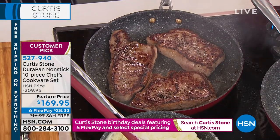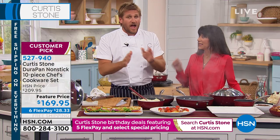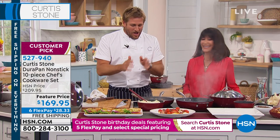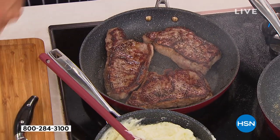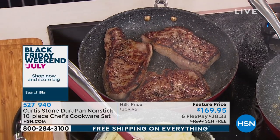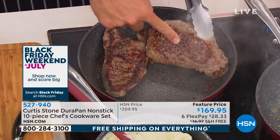The New York strip steaks you're seeing are also available — they're supposed to last until tomorrow but I don't think they will. You get eight nine-ounce New York strip steaks: no added hormones, no antibiotics, grass-fed Australian steaks. They come frozen to your door and you can take them out and use them at your leisure.